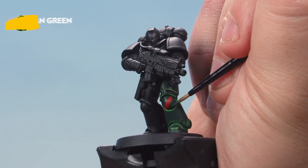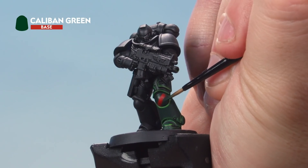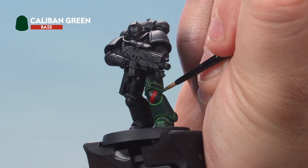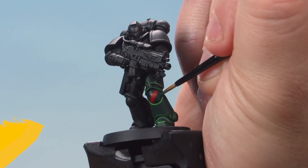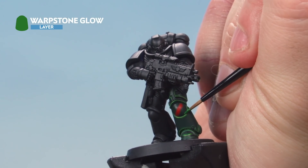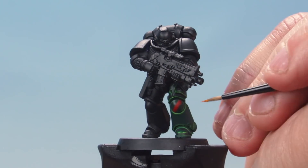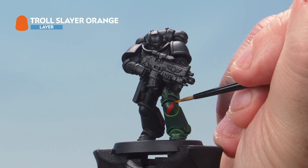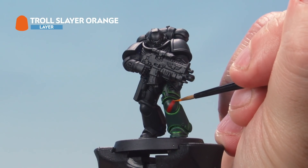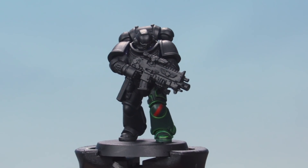Once we've drawn that line, go back in with Caliban Green to tidy it up. We made a bit of a mistake at the top, so just tidy that back up and cut in with Caliban Green to make sure that line is nice and straight. With that painted in, go back and highlight the green areas with Warpstone Glow, then very carefully highlight the edges of the knee pad where the red areas are with Trollslayer Orange. There we go — that's our third company marking complete.